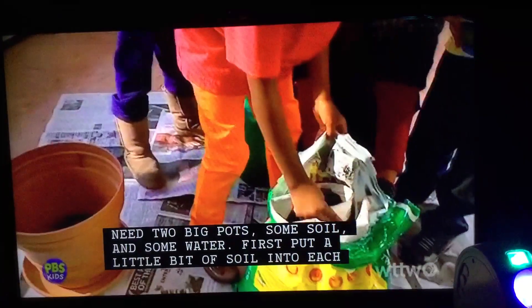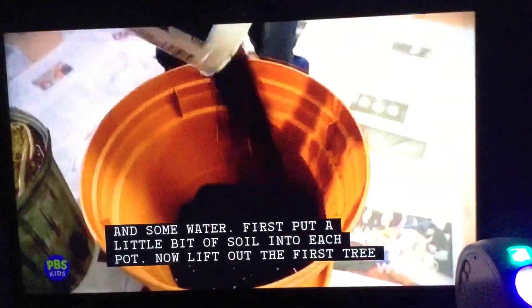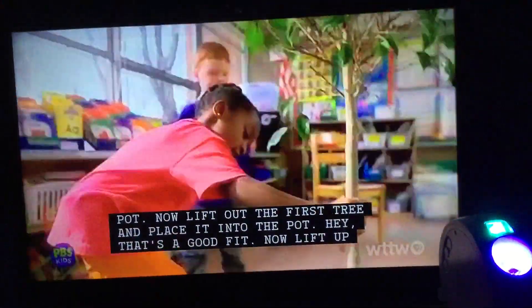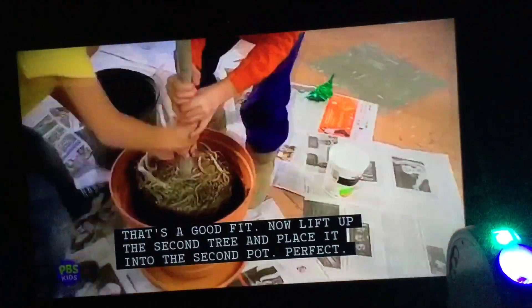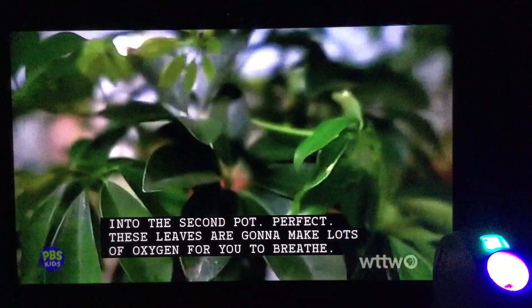First, put a little bit of soil into each pot. Now, lift up the first tree and place it into the pot. That's a good fit. Now, lift up the second tree and place it into the second pot. Perfect. These leaves are going to make lots of oxygen for you to breathe.